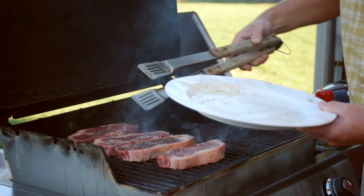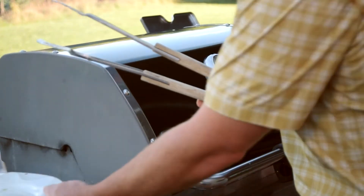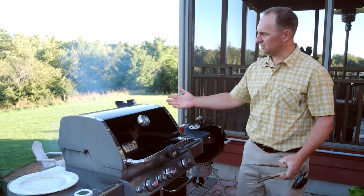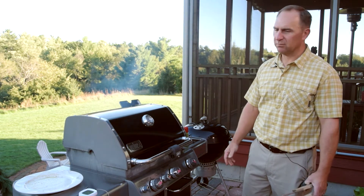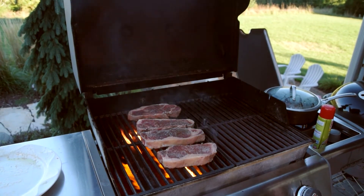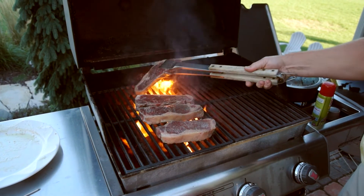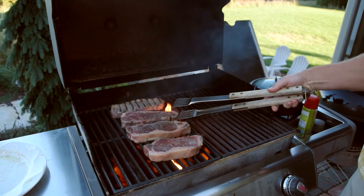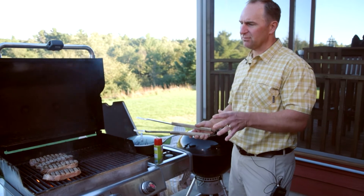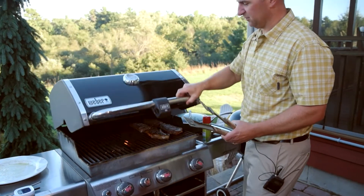That's the hot side of the grill. We'll put them in there for about two minutes, then we'll flip them, sear both sides, and then bring them over to the cooler side and let them cook for another couple minutes on each side. We'll finish searing on this side, then move them over and cook for another couple minutes. I'll put the meat thermometer in and get it to about 120 degrees. I'll take them off the grill and let them rest under some tinfoil — they'll continue to cook for another few degrees, and that's about where we like them.